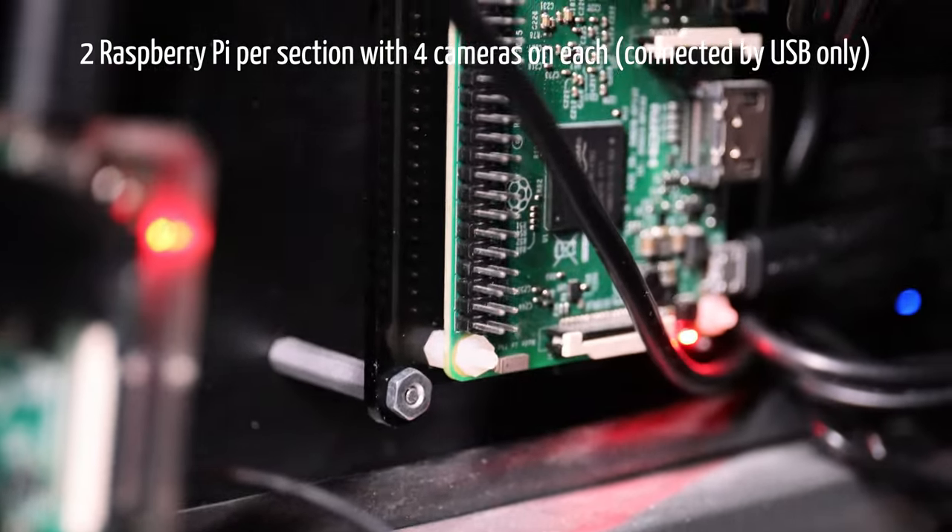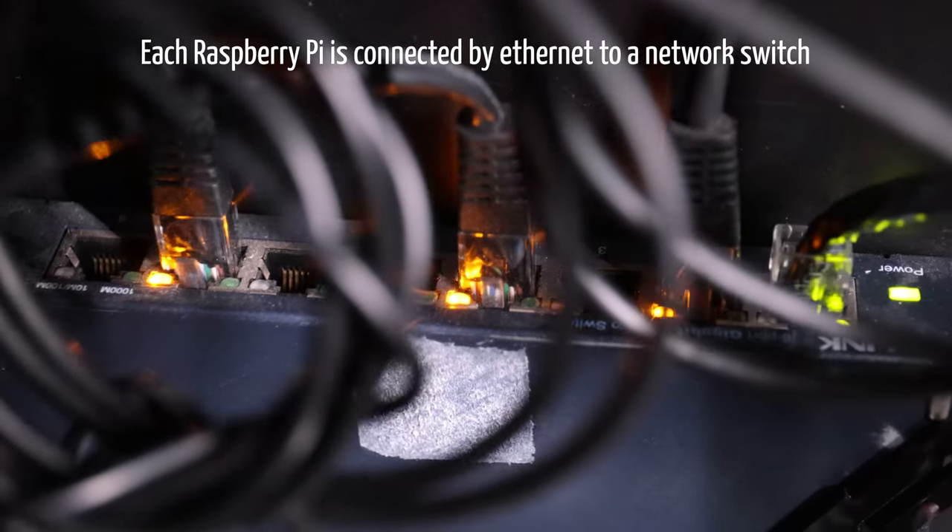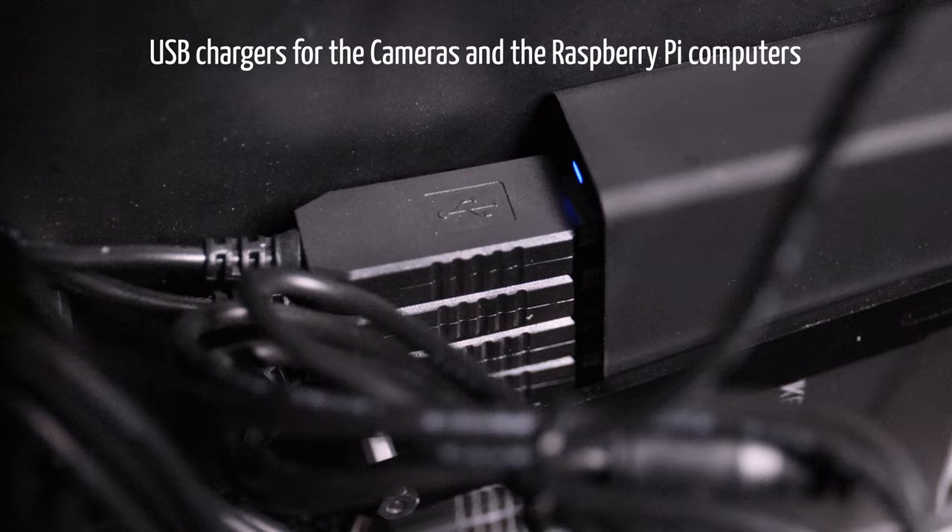That's two Raspberry Pis, so four cameras on each. One switch to do the network relay and a lot of bricks to power up everything.